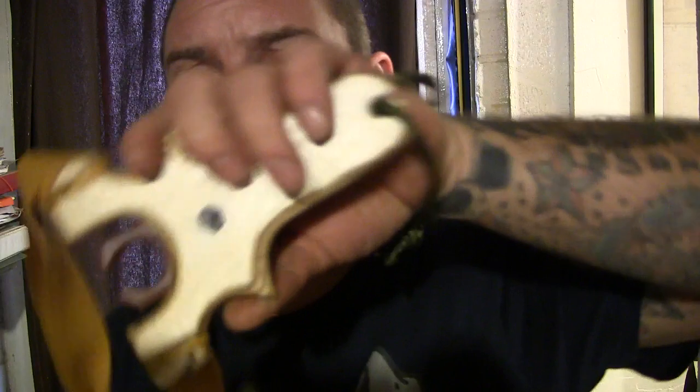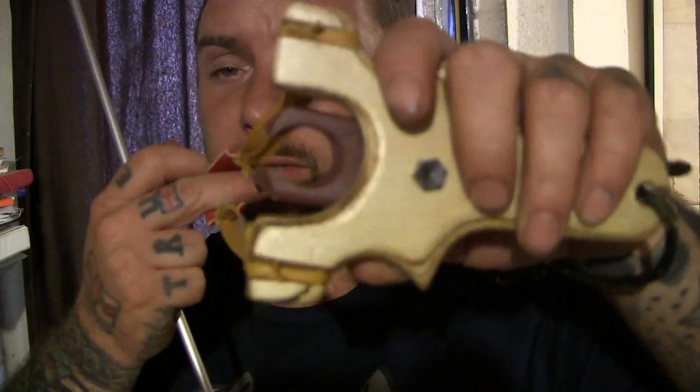You probably won't get it wrong, but sometimes if you're not thinking you might just be holding it the wrong way around. Never, ever hold it like that.